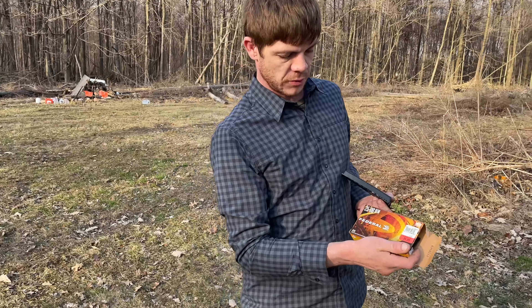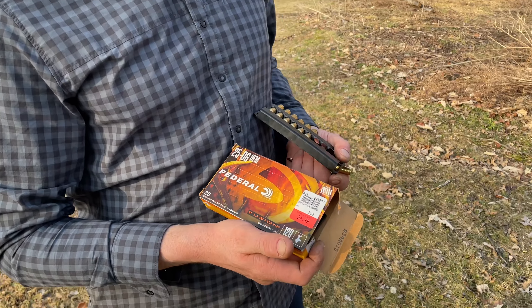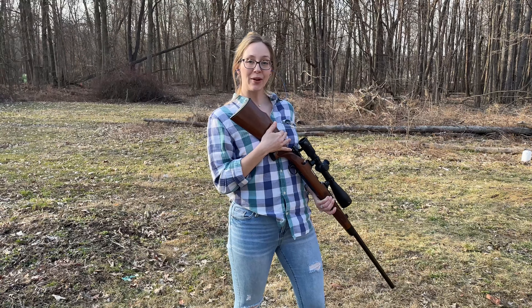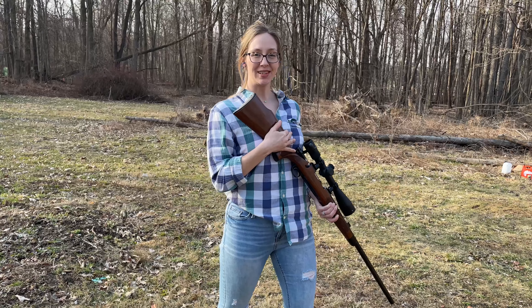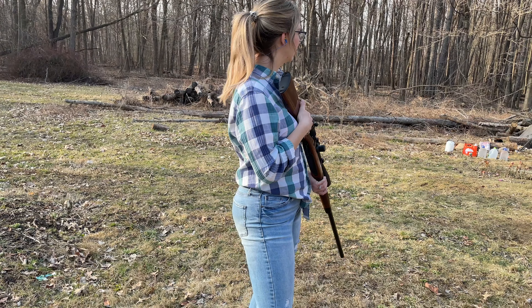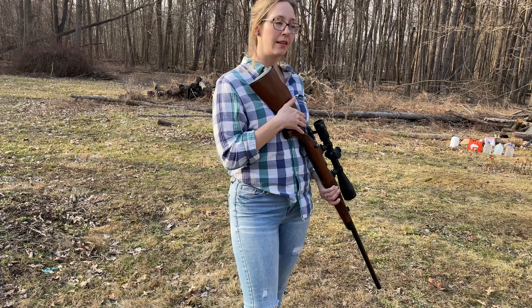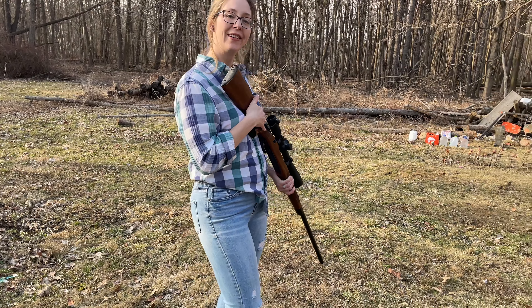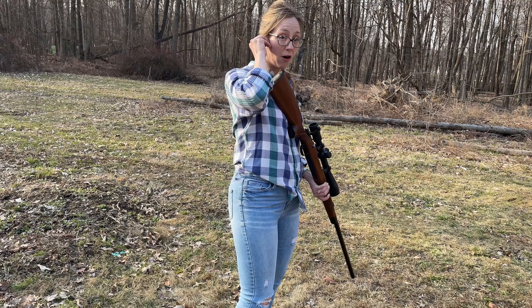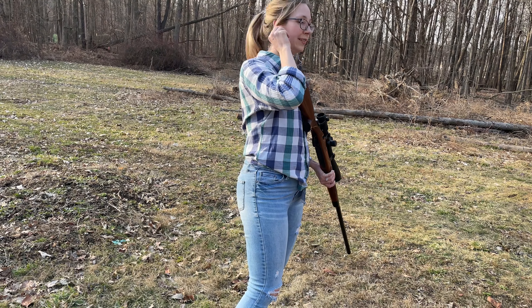Got some Federal Fusion bonded soft tip 120 grain. Hi everybody, welcome to Ohio Gentleman Arms, Natalie here. I have the Remington 700 25-06 and we got five jugs that I need to get rid of, so let's do it. This thing has some power — a lot of power.